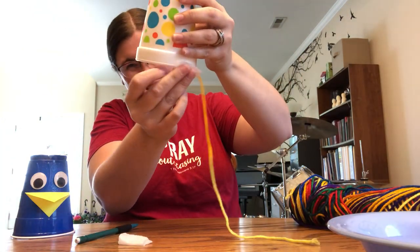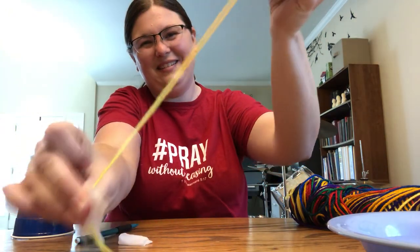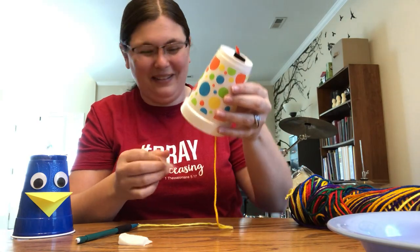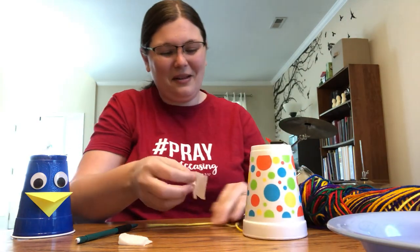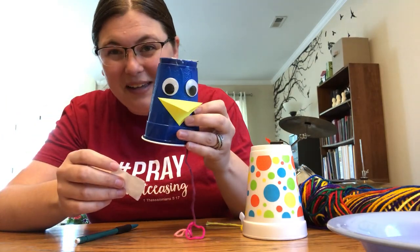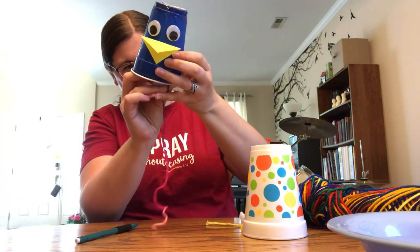Does that sound like a chicken? It sounds like bark bark bark bark bark. So here's another one I made out of a plastic cup, and I put some fun googly eyes on it and a beak to make it look even more like a chicken. Let's see how this one sounds.